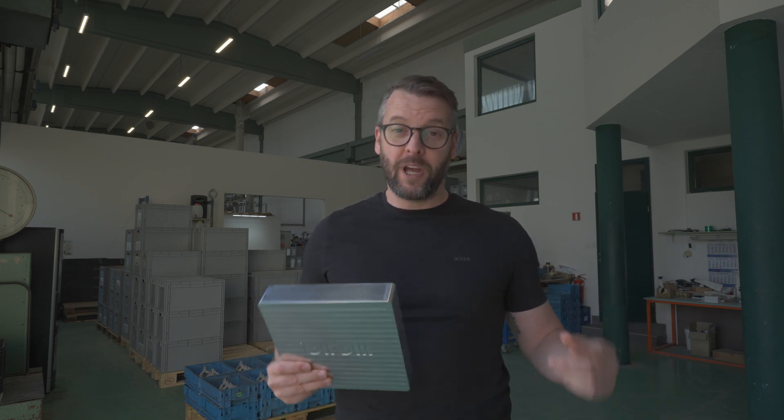Today we're in a company called B&M Eloksyranje. Eloksyranje is a Slovenian word for anodizing. What we'll do in this episode is we'll breed some color into this case and we're gonna turn it royal blue.